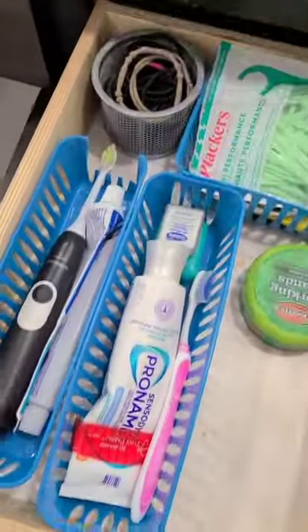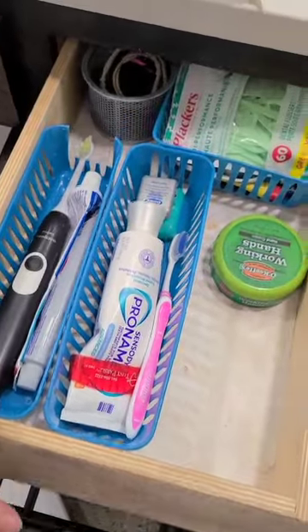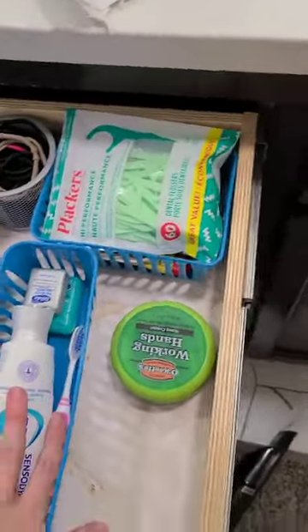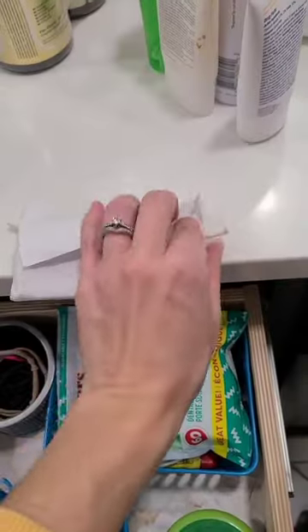These containers in our bathroom were driving me crazy. They kept moving around every single time I would open and close the drawer, and it was driving me bonkers. So we are attaching them to the drawer using this stuff called museum putty.